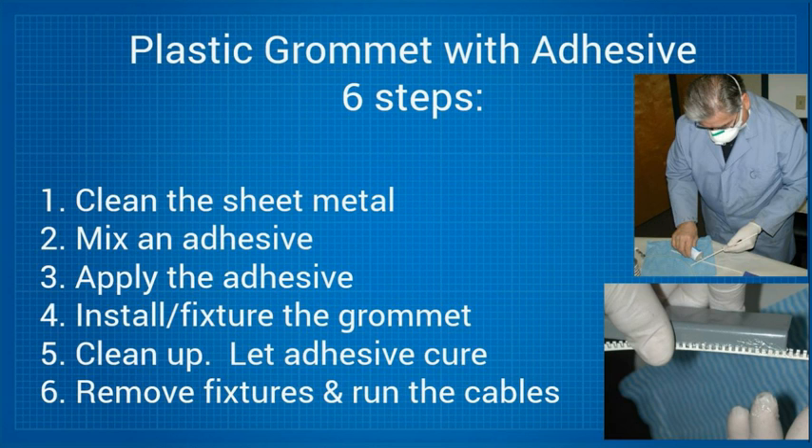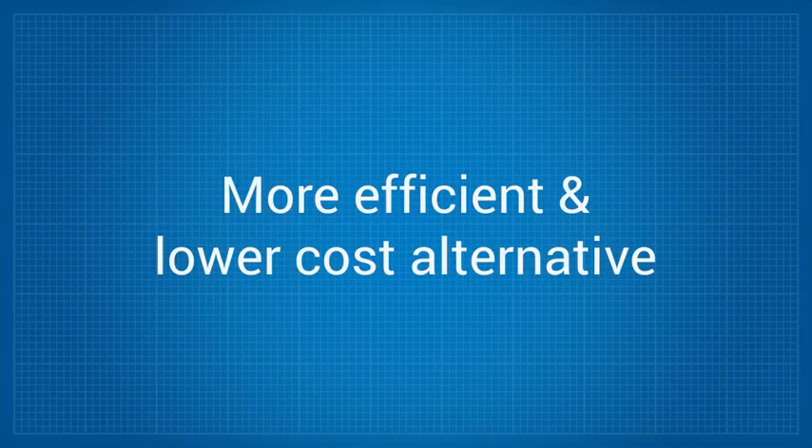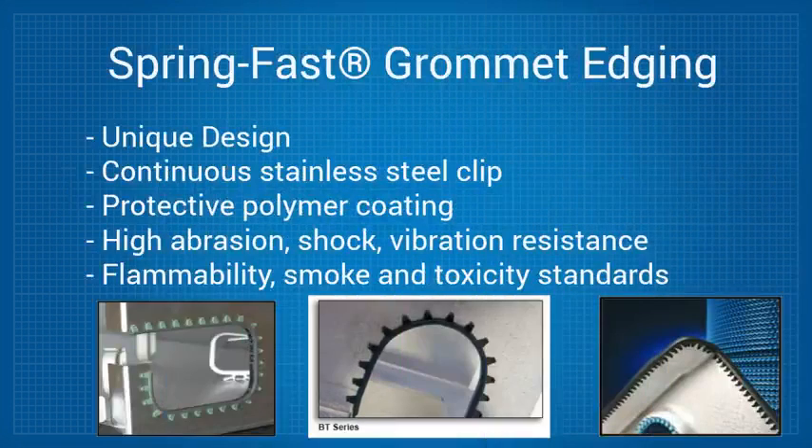A much more efficient and lower-cost alternative is SpringFast. SpringFast grommets are made from a unique design that encapsulates a continuous stainless steel clip in a protective polymer coating. It provides high abrasion, shock, and vibration resistance, and meets applicable flammability, smoke, and toxicity standards.